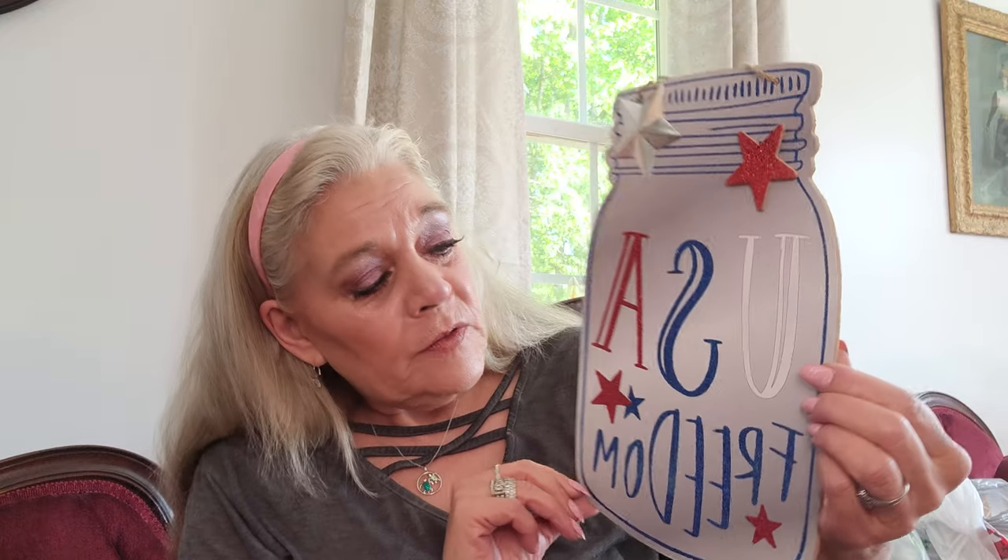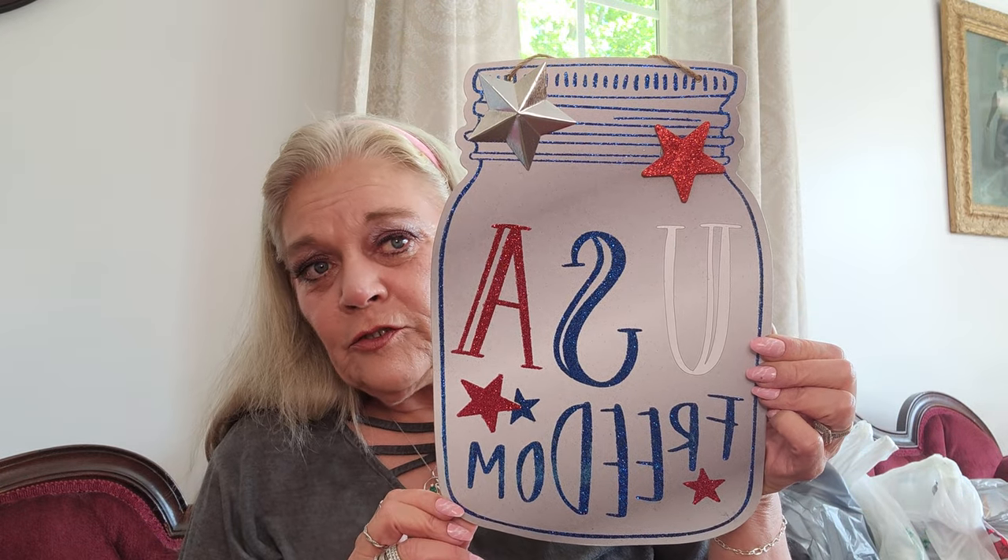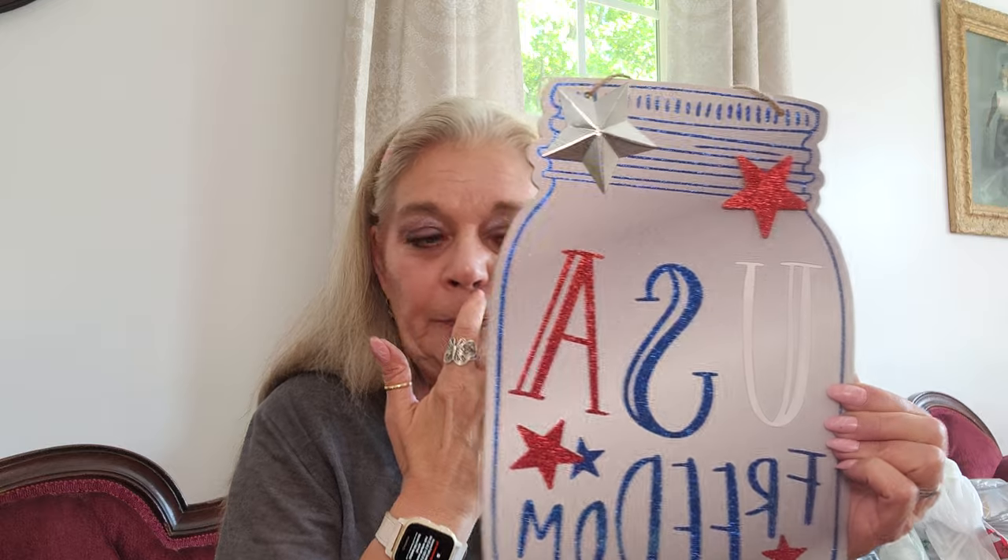I'm thinking about pulling this apart. I saw a lady on YouTube who does a lot of DIYs from the Dollar Tree — she took the red, white, and blue leis that you wear around your neck and wrapped them around a wreath form to make a wreath. I thought it would be cool to take them apart and put them on a wreath. And then this one says USA and Freedom — it's the old Mason jar style with a little metal star, which I thought was really pretty.